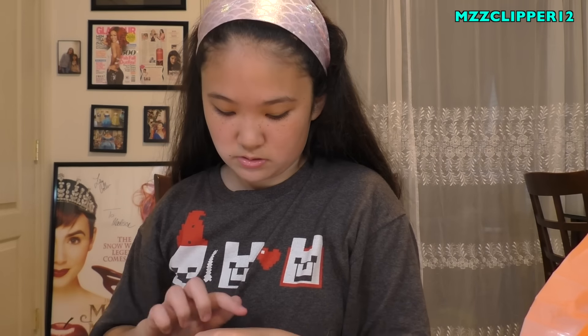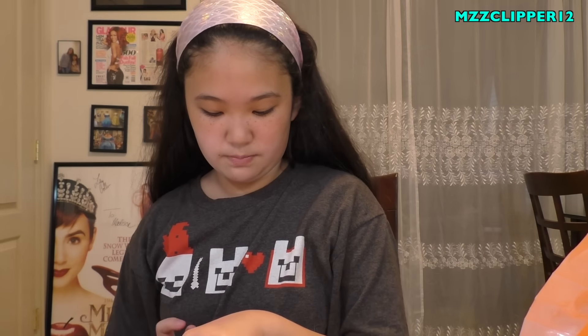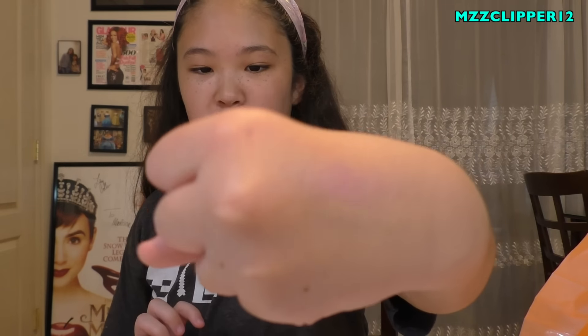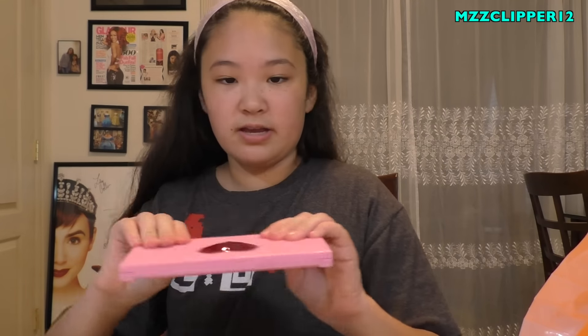These are not that pigmented - you can barely see it, it's just like a glitter shadow. Not that pigmented either. Kind of not impressed; the pigmentation is not great. On to the next one.